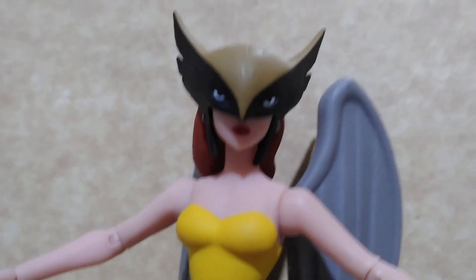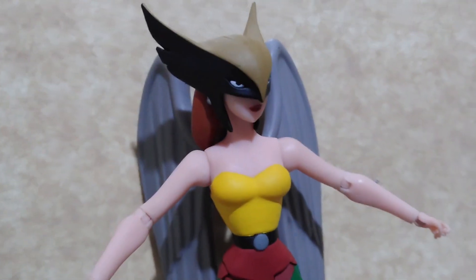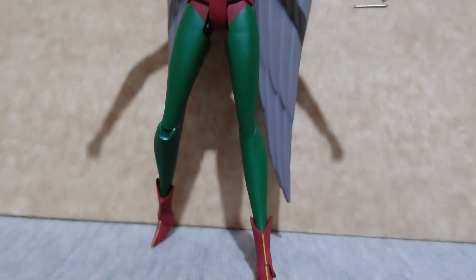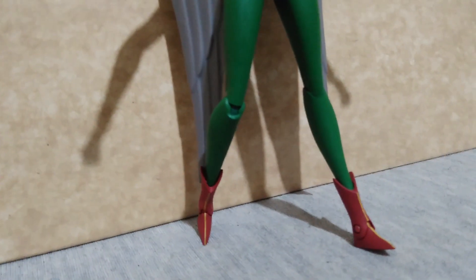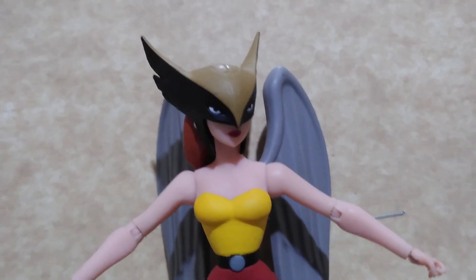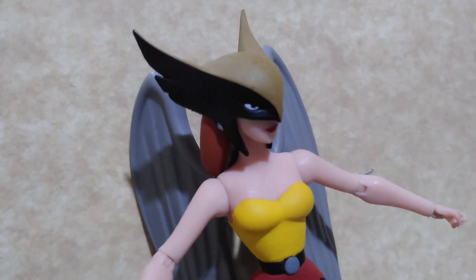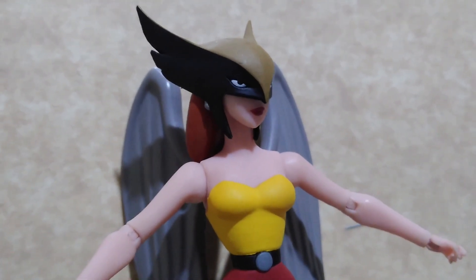With Shayera or Hawkgirl, the joints and the way the figure was sculpted are very thin. Same with the feet, like with Green Lantern John Stewart — it cannot support the figure for standing poses. You have to use action figure bases to properly display her or it will just always tumble down.